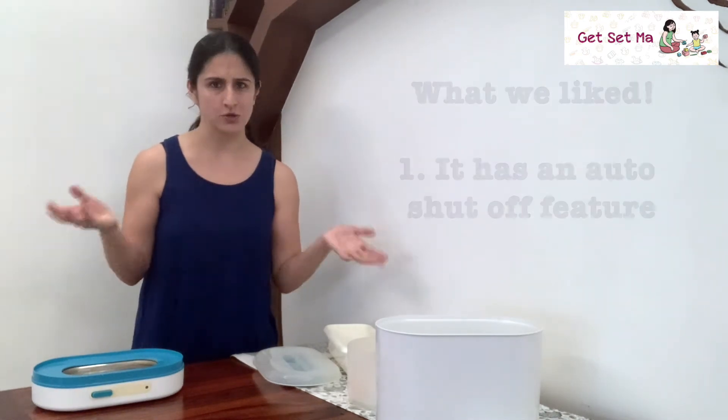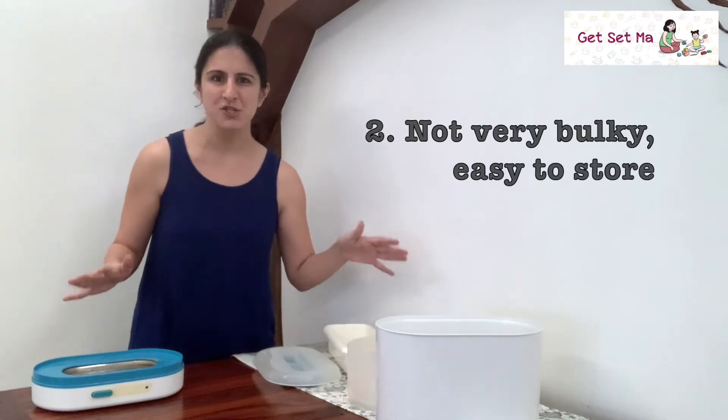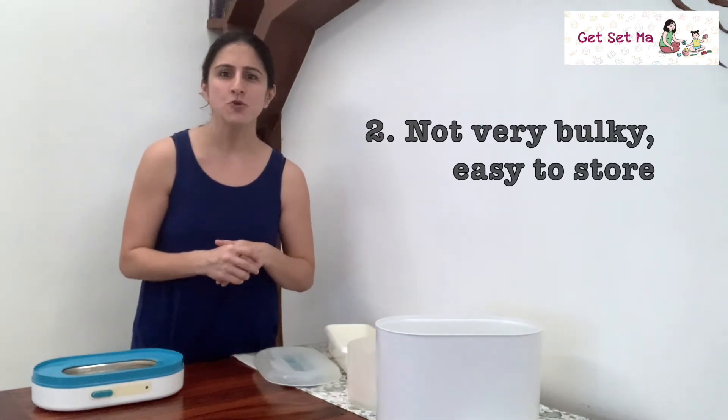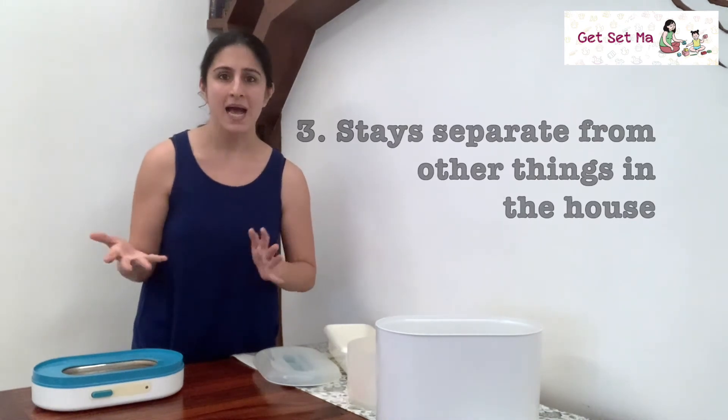So it's really simple to use, and we liked it for the following reasons. Number one, it has an auto shut-off feature, so you don't need to monitor it constantly the way you would when sterilizing through the boiling water method. Number two, it isn't very large or bulky, so it's easy to store. Number three, it functions as a separate unit from other kitchen items and is solely for sterilizing baby things or breast pump parts.